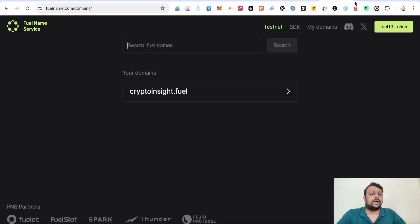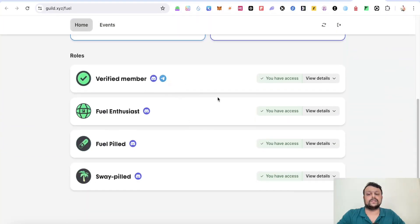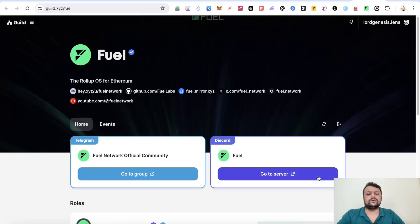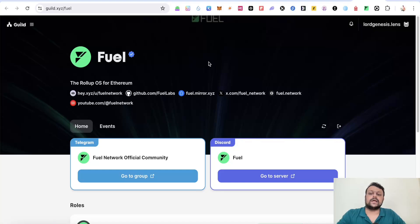The last thing you can do is go to guild.xyz and search for Fuel. All the links are in the description for easy navigation. You can get all the available roles — hold a little ETH, complete the CAPTCHA, connect your Discord account, and complete tasks for Fuel Enthusiast, Fuel Pin, and Sway Pin roles. This is how you can farm the Fuel Network airdrop — it's pretty simple and free. Leave a comment if you have any doubts. Thank you for watching.